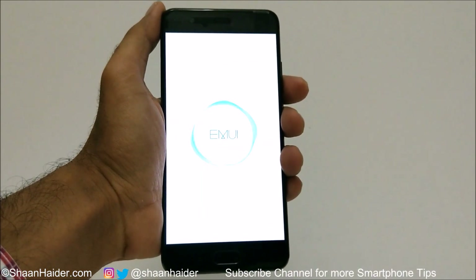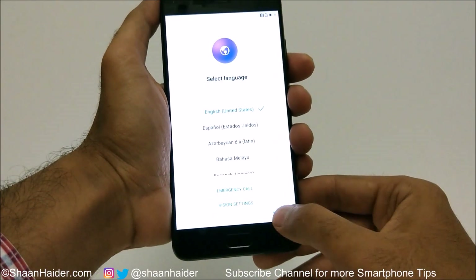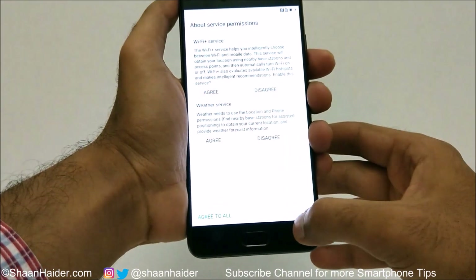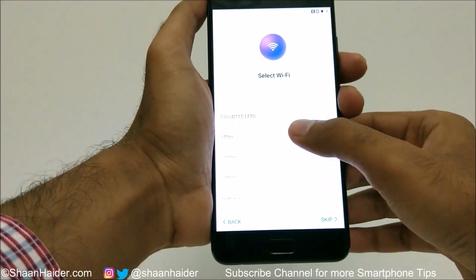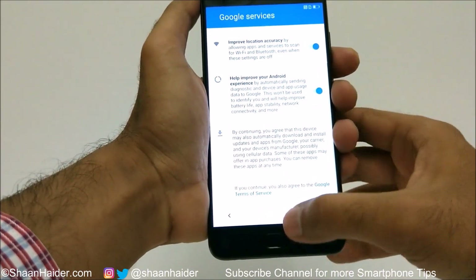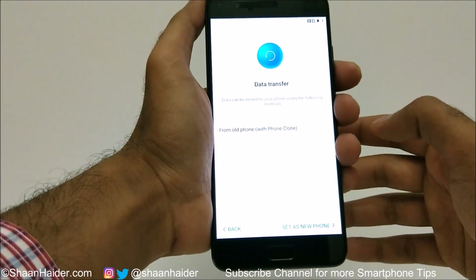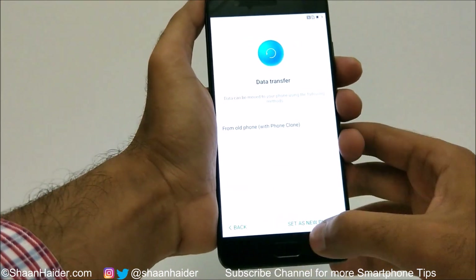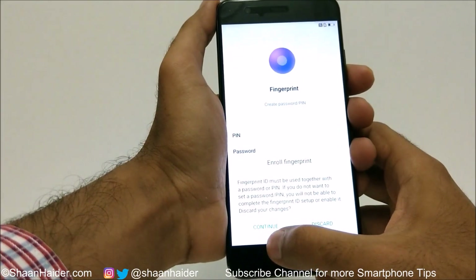As you can see, my device is starting from scratch. I need to select the language, accept the terms and conditions, and enter the Wi-Fi password again. All of these settings and confirmations need to be done once more. And as you can see, the fingerprint data, the pin, and the password are all gone — the device is starting fresh.